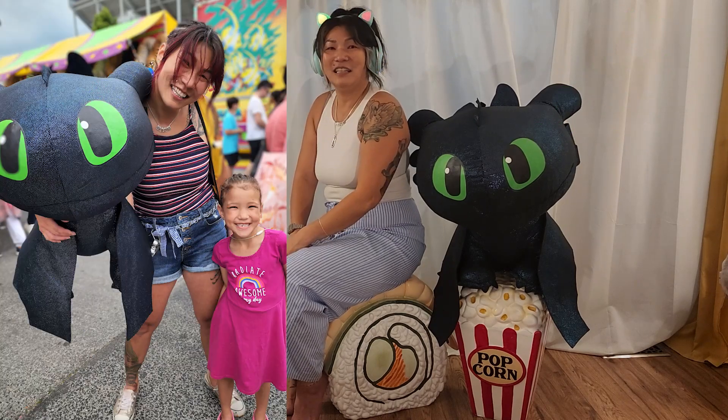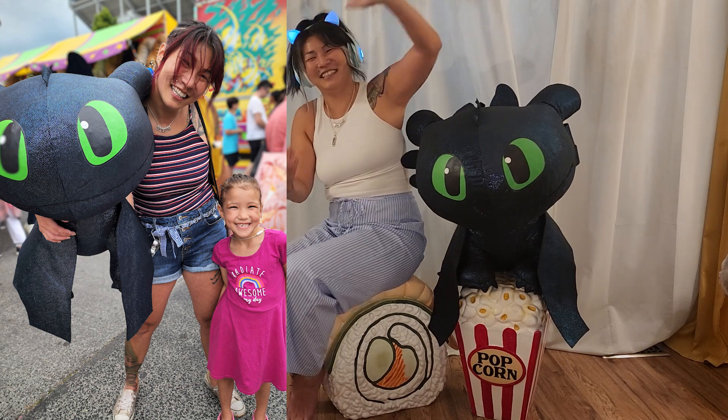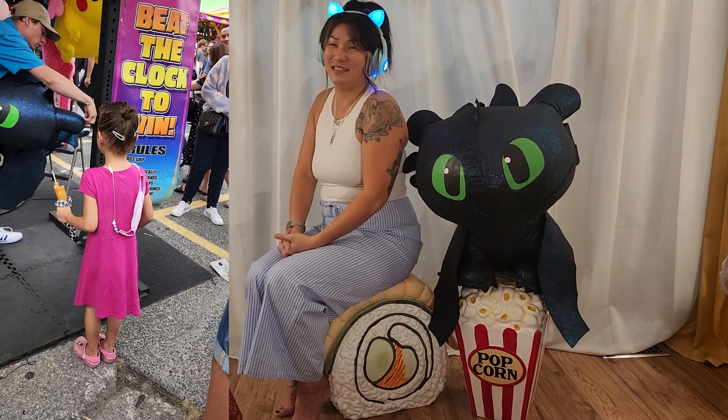I didn't think I could do it, but I did. Good luck — win some dolls.